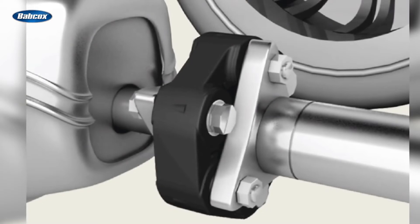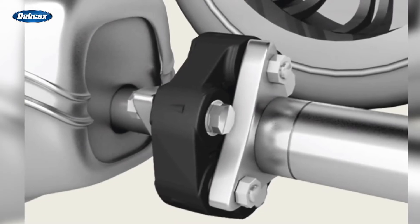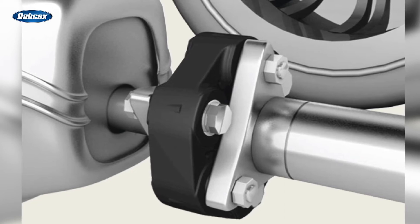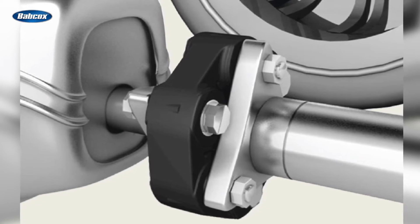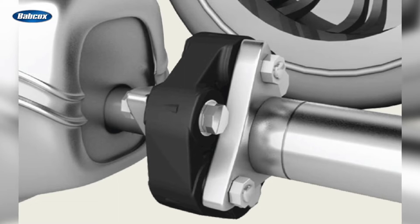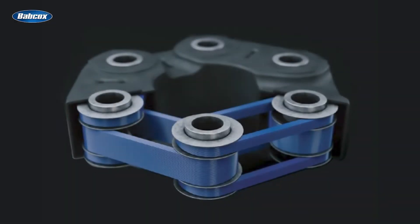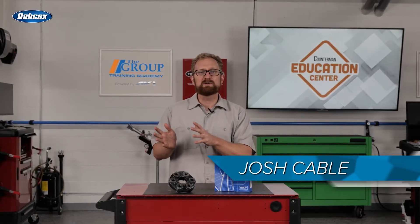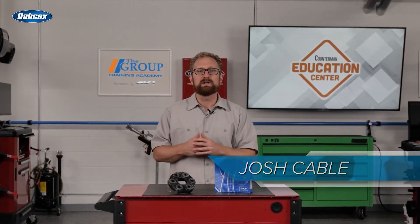Typically made of rubber, the drive shaft coupler connects the transmission, drive shaft, and differential, ensuring a smooth transfer of rotational motion and optimal road performance. You can think of the drive shaft coupler as a vibration dampener. Whenever the transmission transfers power to the differential, the drive shaft coupler loads up to dampen the vibrations, and it prevents driveline misalignments.